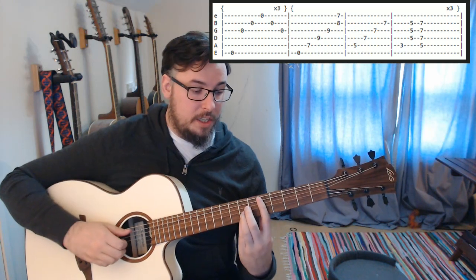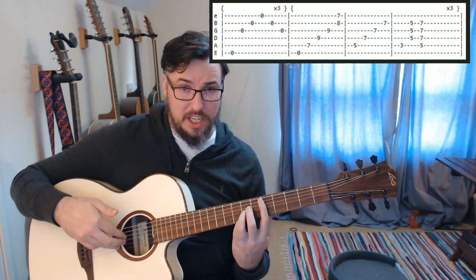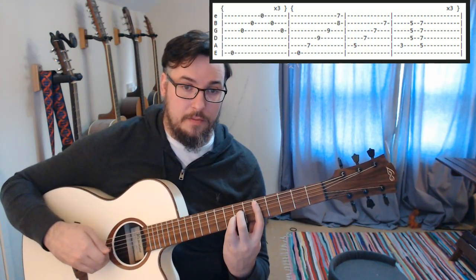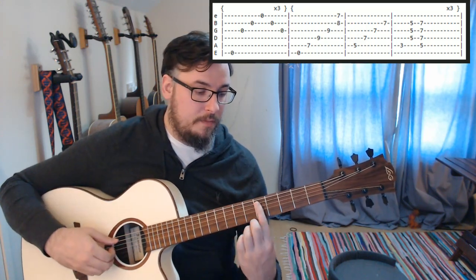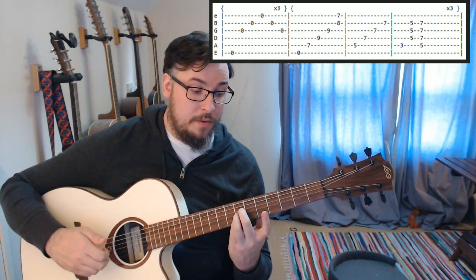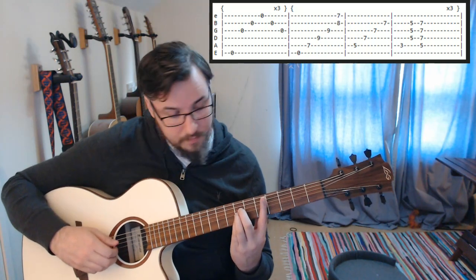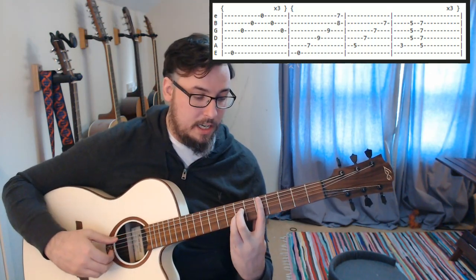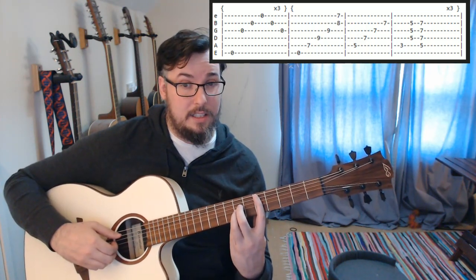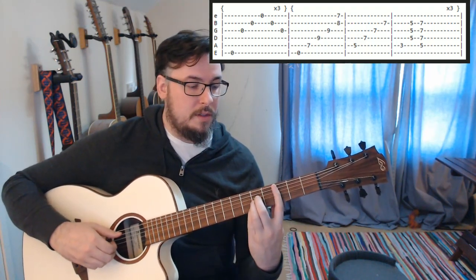Then we are going to be switching to our three fingers being on the D, G and B, so we can play with our thumb on the A string. For this D shape, fifth fret with our first finger, seventh fret with our second, third and fourth fingers. The high E is going to be barred there — we are not going to be playing that one just yet, but we will play it in the next set. So we will make sure we get that bar good and strong just to practice.